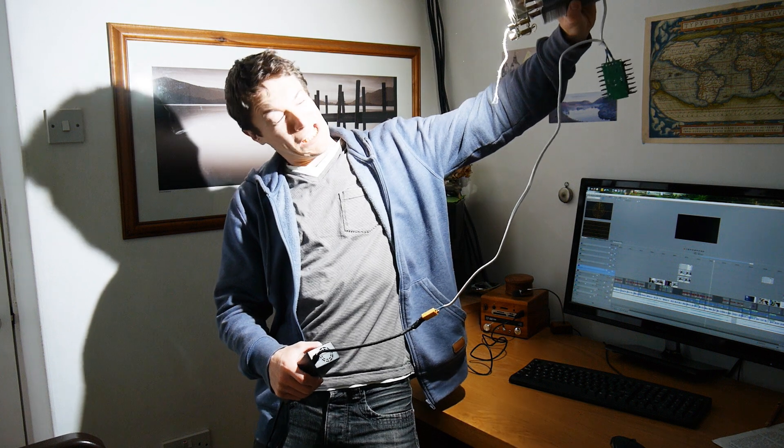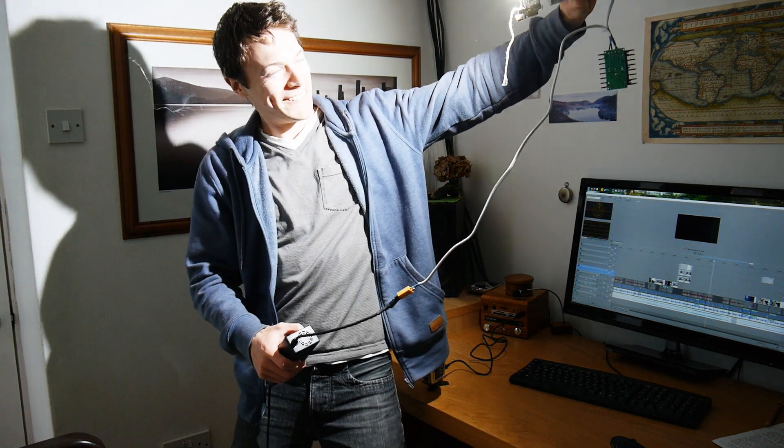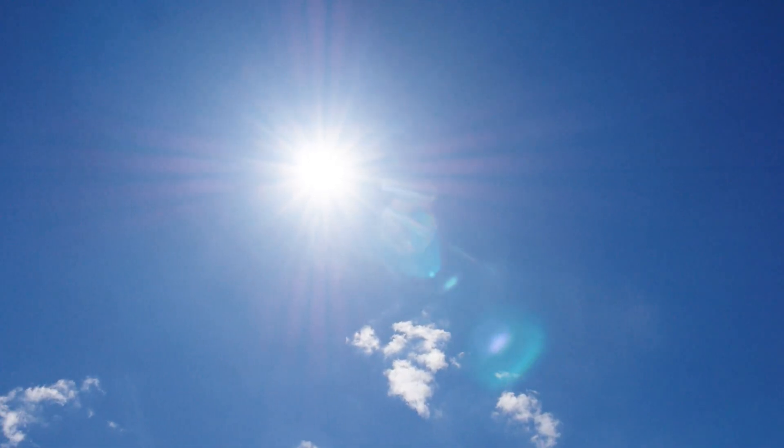Now speaking of that comparison, let's try it again with the cheap LED versus the UGLED. And yes, that's the UGLED on the right, not sunlight. Now after I saw these results, I decided there and then that I'm definitely going to have to make a video light with this LED, because it's so easy to mimic daylight with it.